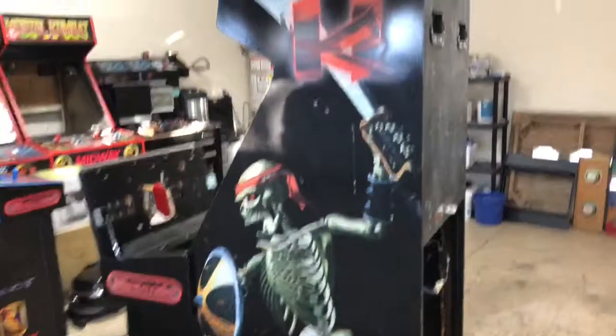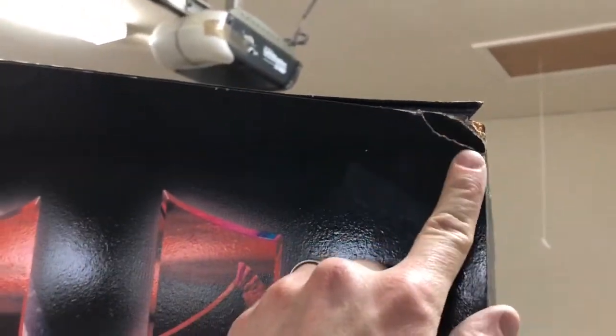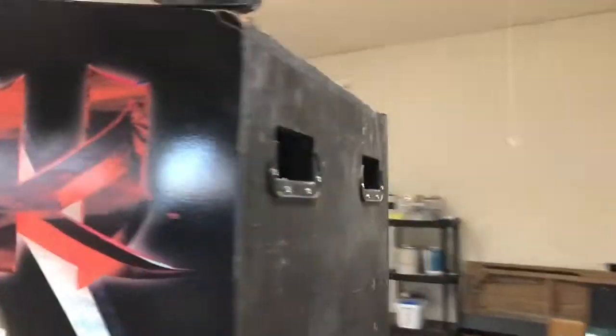I don't see any real terrible damage. There's a little bit of this going on in the corner, which is typical of all these games now. I can fix this and the T-molding, which obviously will be replaced — kind of like the one I did with the water damage. I'll go ahead and wood putty that up and wood glue it and fix it up.